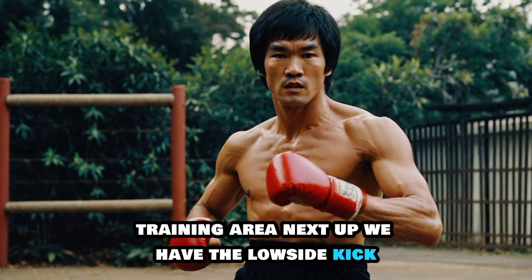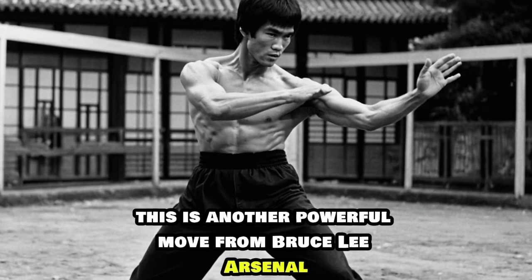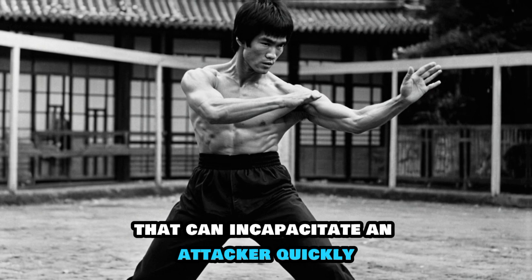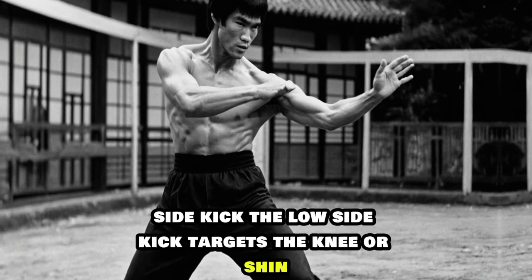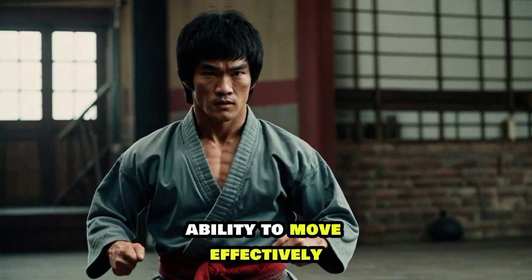Next up we have the low side kick. This is another powerful move from Bruce Lee's arsenal that can incapacitate an attacker quickly. The low side kick targets the knee or shin, aiming to disable your opponent's ability to move effectively.